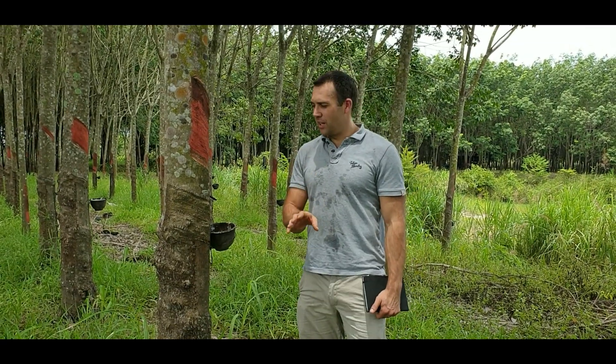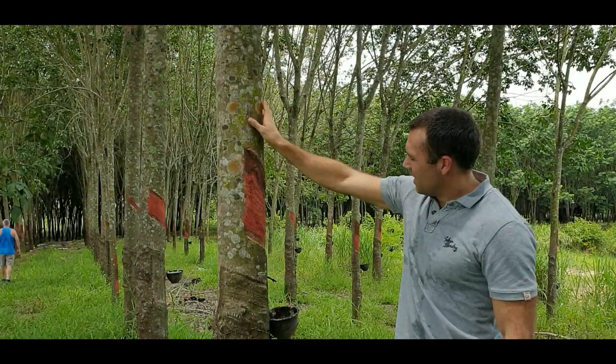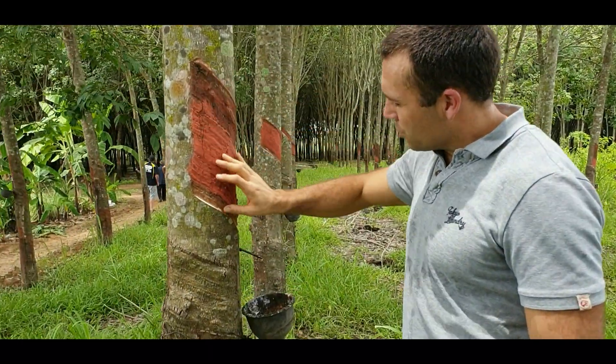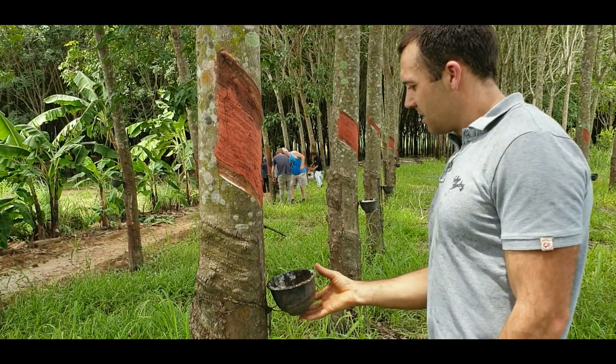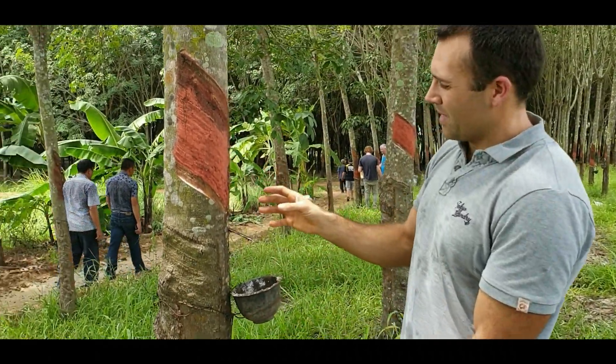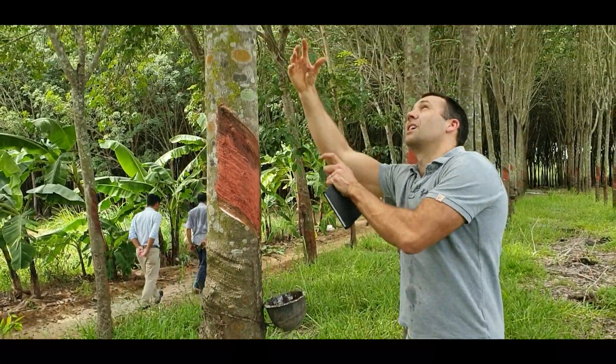We're here at the banana and rubber tree plantation. They've got these amazing rubber trees — what they do is take the bark off, and as it's weeping, the rubber falls into these little tubs that collect the rubber. They do this the whole way down the tree and then they switch sides.